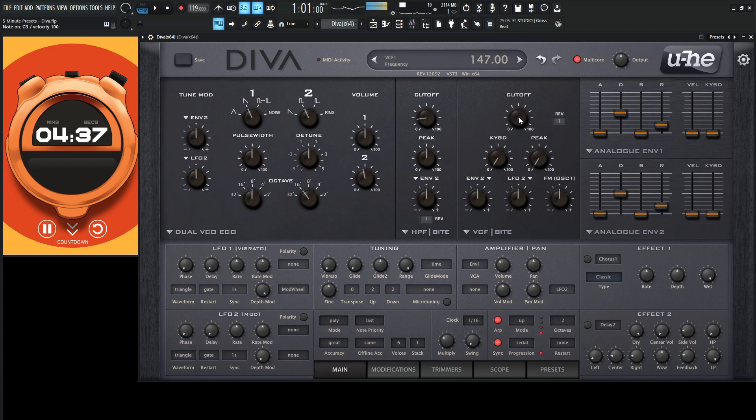Already good. That filter sweep is just nasty.